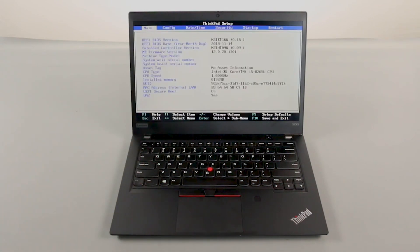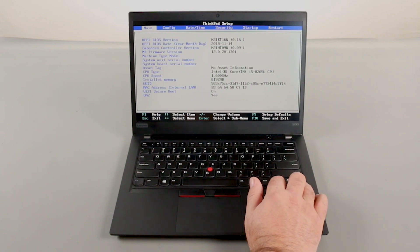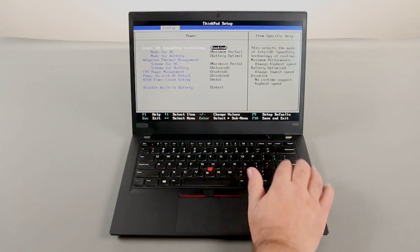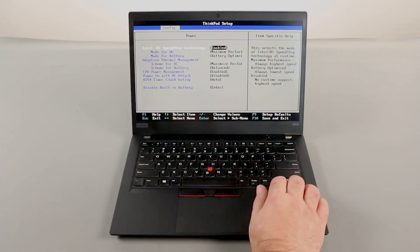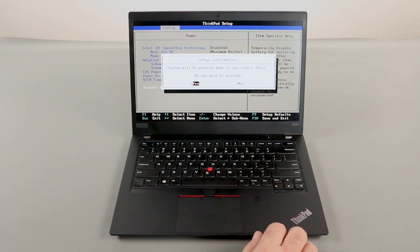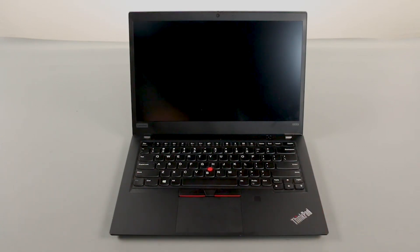Use the right arrow key to navigate to the Config menu. Use the down arrow key to navigate to the Power menu and press Enter. Navigate to the Disable Built-in Battery menu option and press Enter. Make sure that Yes is selected and press Enter. The system will shut down and the built-in battery is now disabled.